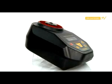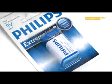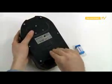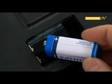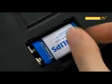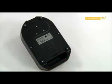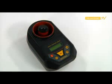Before making the first measurements, put the battery in the battery chamber. The battery chamber is located on the underside of the device. Turn the device over and open the battery chamber by unlocking the latch on the lid. Put the battery into the chamber, paying particular attention to the correct connection of the battery poles. Shut the battery chamber by putting the lid in its place. The proper closure will be confirmed by a characteristic click of the latch. At this point the device is powered and ready to work.